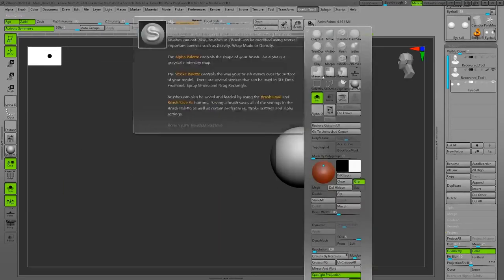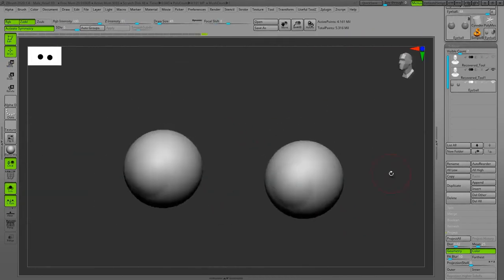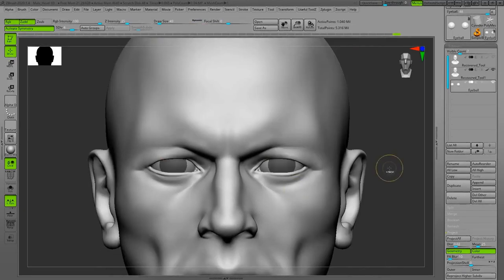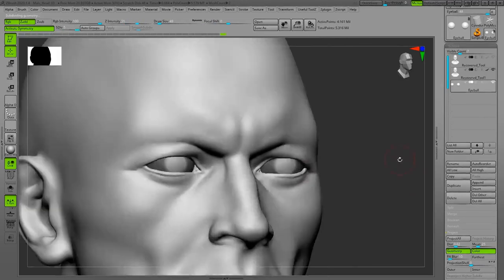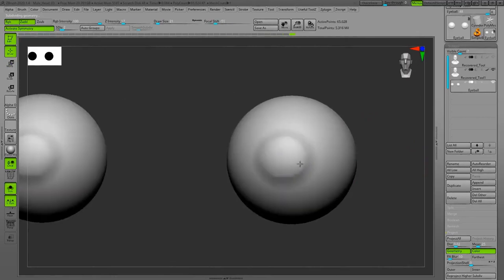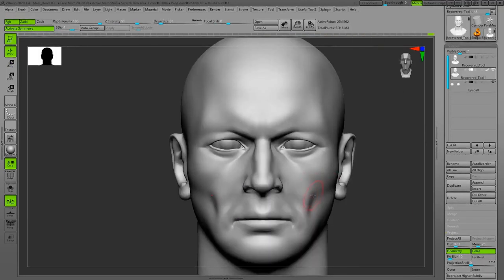I'm adding the iris and the bump on the cornea. The first try was a little bit too big so I redid it using a mask, then went to the lower subdivision level to smooth out the transition between the cornea bump and the remaining of the eyeball.